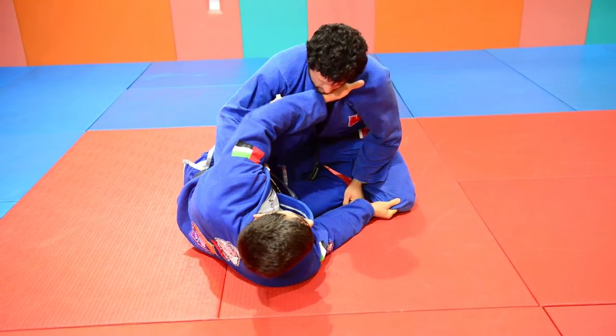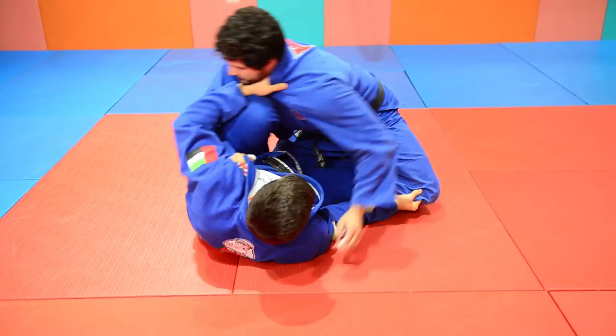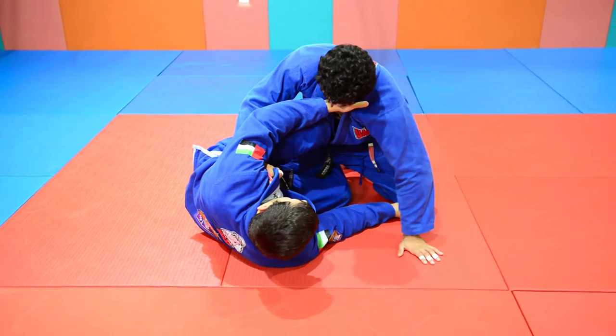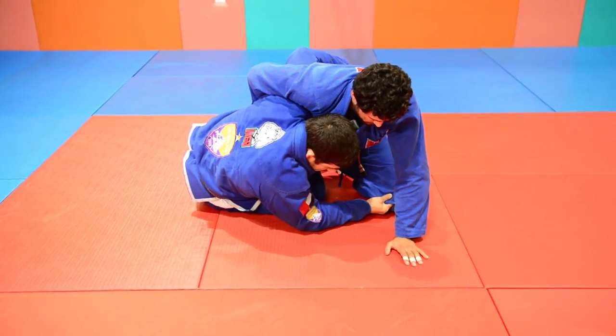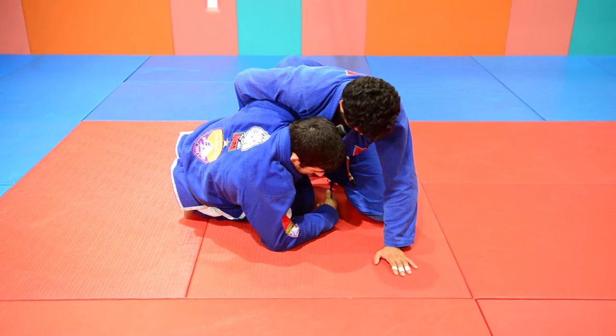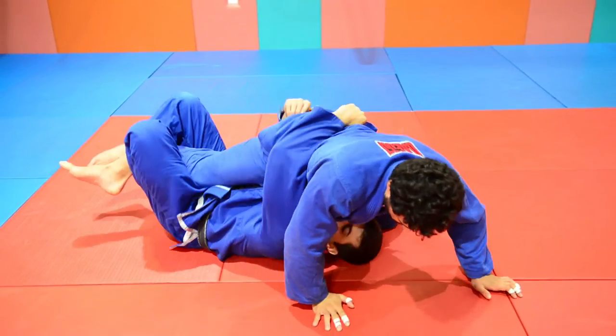Now, if he tries smashing, I have full control here — I cannot be smashed and I can move him. I will now get an underhook, and at the same time I will get an underhook under his leg and pull him from here and go to the deep half guard.